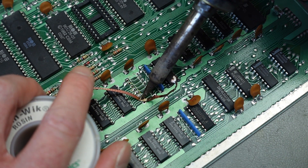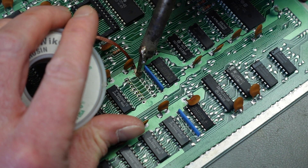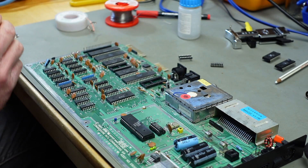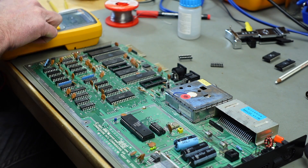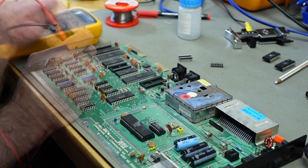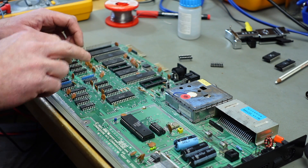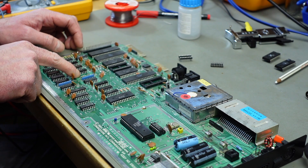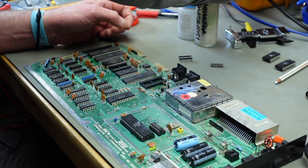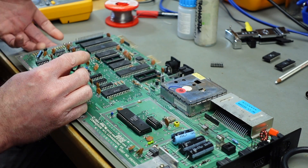Freeing up the holes with solder wick. It's always worth taking your time with these repairs because the traces on older boards easily lift. I'm going to put a socket in there. No damaged traces visible. The chips are all connected in series so you can measure from one hole to the next chip to confirm continuity. Then there's a ground pin and a voltage supply pin.